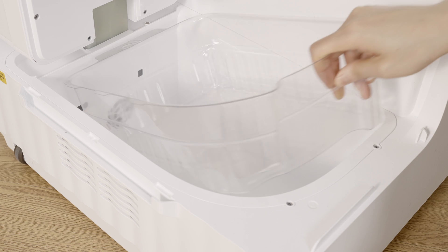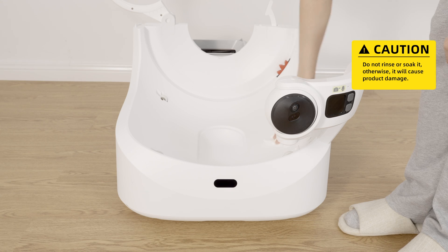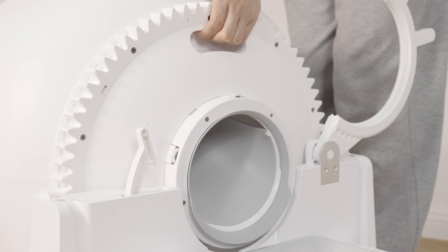Put back the number two litter collection tray. Wipe the AI camera, the base, and the proximity sensor with a soft cloth. Put the cylinder back to the base and lock the buckle.